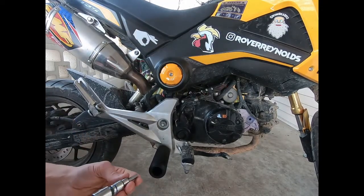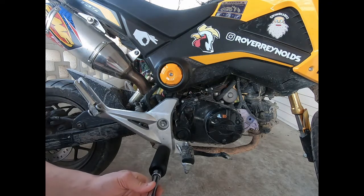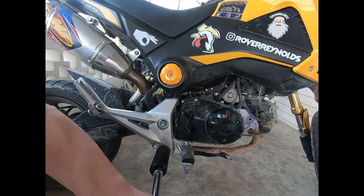The guy I got these from has a website — Grand Beardo. He recommends 20 foot-pounds of pressure on the torque wrench, so that's what I set it at.